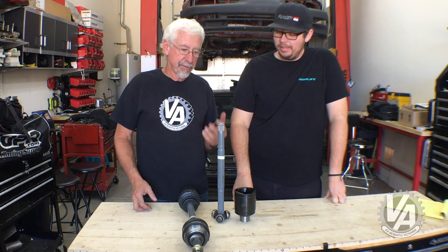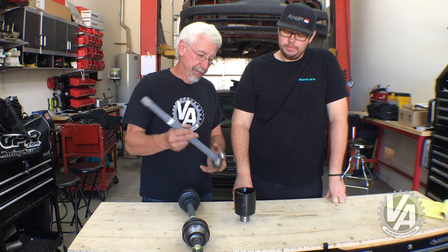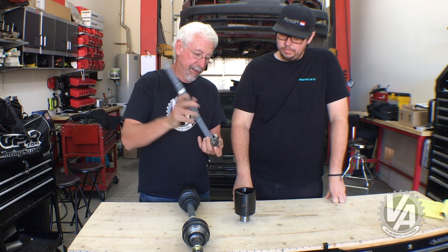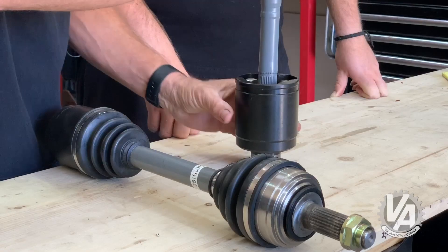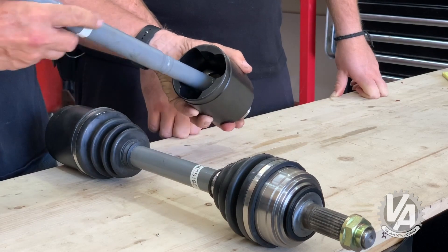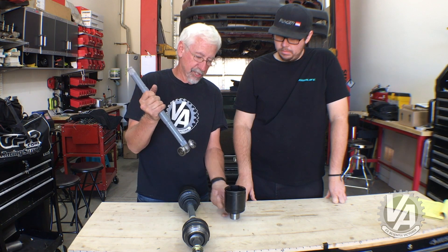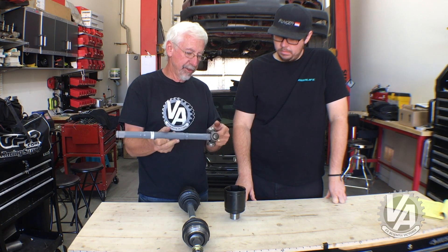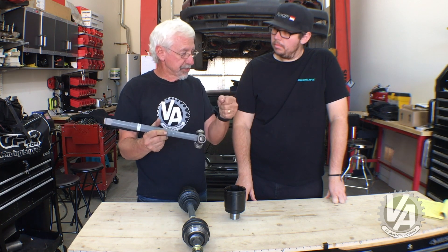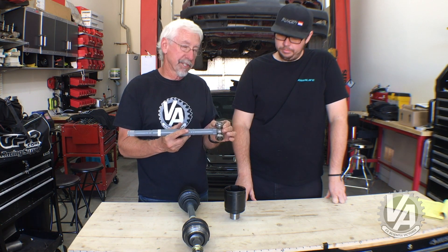Basically, the majority of the problems when your axles aren't the right length is going to be with the inner joint. The inner joint has three bearings that ride inside a cup. If your axle is too long, as the axle is at a slight angle and comes around, the bearing is going to bottom out inside the cup. That's going to cause a vibration — in extreme cases you can actually feel it in the steering wheel — and it's eventually going to beat up those bearings and cause them to fail.